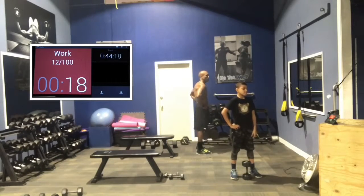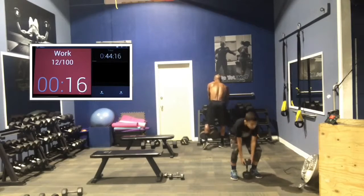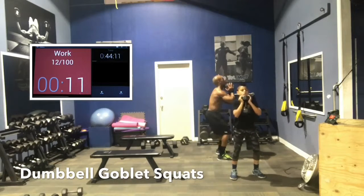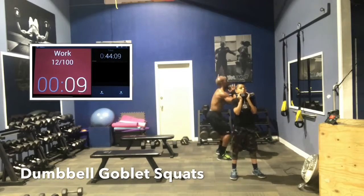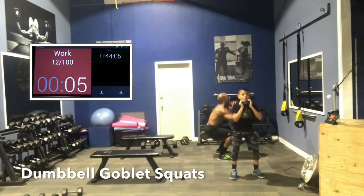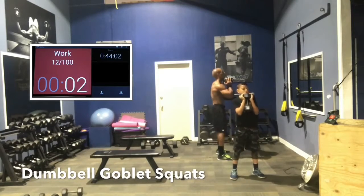Legs, back, biceps, triceps — here we go. Squats first. Chest up, booty out. Drive through the heels. Try to squeeze the core as you drive through the heels — you actually work more.